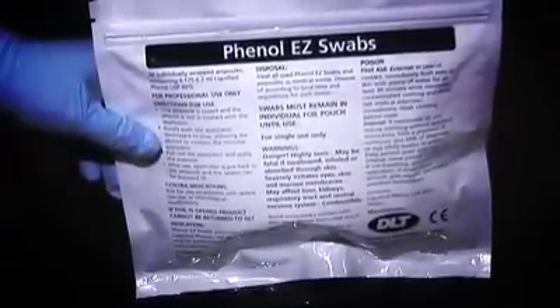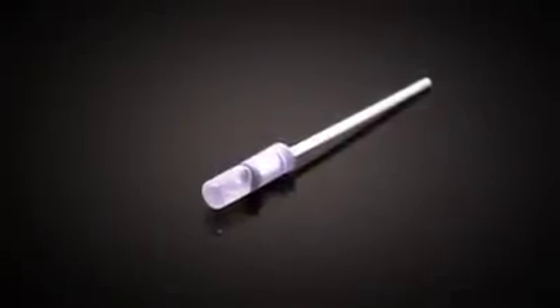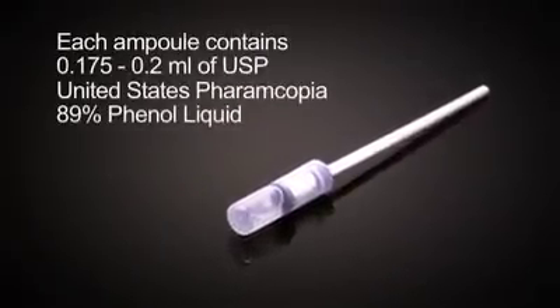Phenol Easy Swabs are the only application device for strong liquid phenol approved for nail matricectomy by the MHRA. Each ampoule contains 0.175 to 0.2 millilitres of USP (United States Pharmacopeia) 89% phenol liquid.